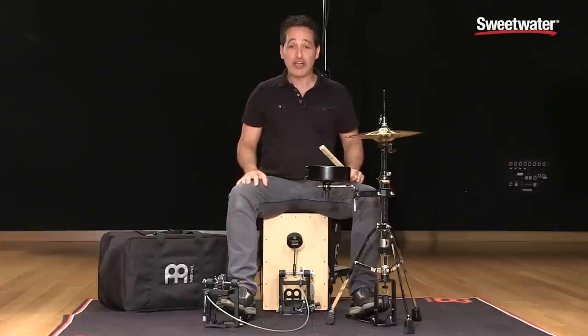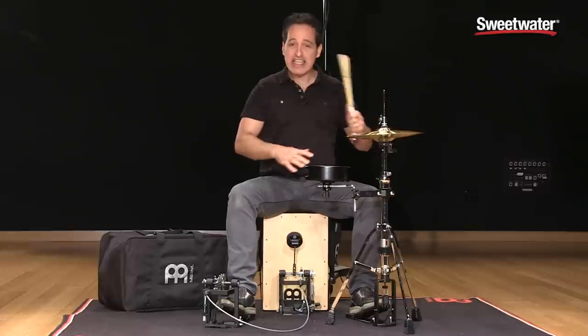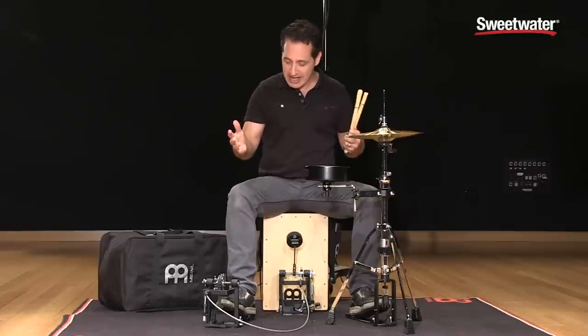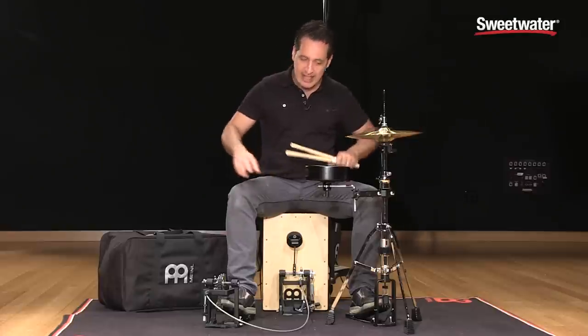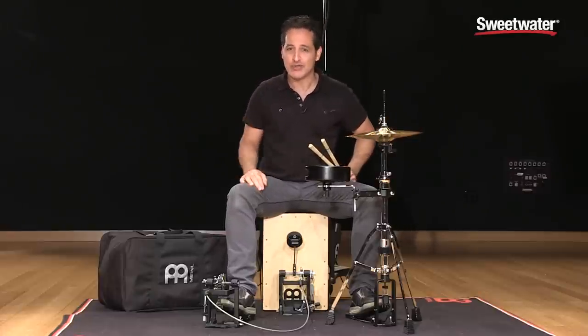How you doing everybody, Nick DiVergilio here sitting with another very cool Meinl product. This is the Meinl Cajon Drum Set. Everything you need to play drums in a really low volume acoustic setting to get really creative in the studio or any other live application as well. And you get everything you see here plus some really cool accessories as well. So let's get into the details right now.